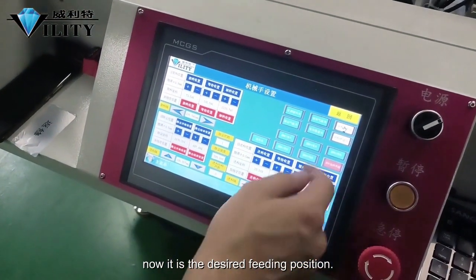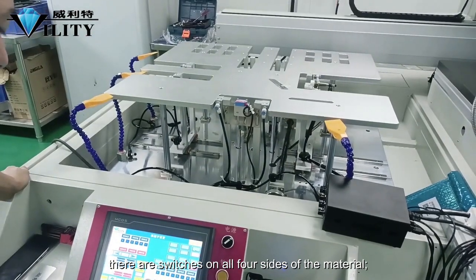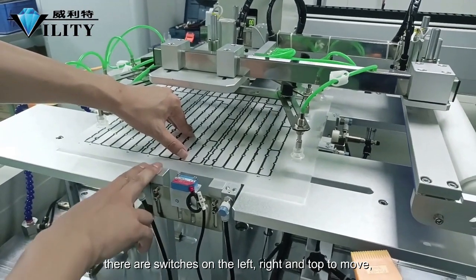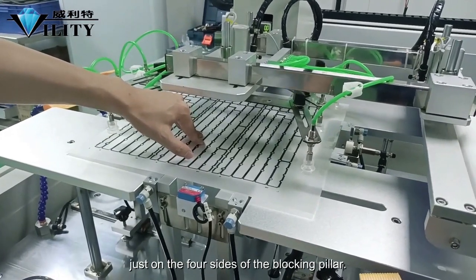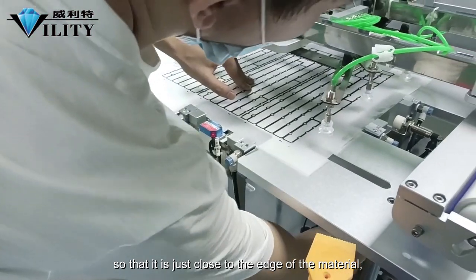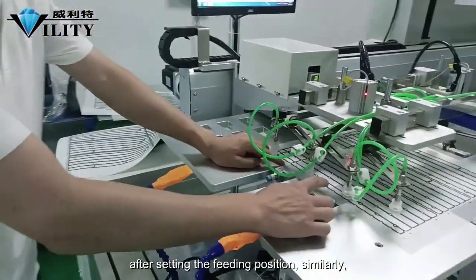This is the desired feeding position. After the material falls freely to the ground, there are switches on all four sides of the material. After the material is placed in the fixed position, adjust the switches for the blocking distance to fix the material in this position. There are switches on the left, right, and top to move so that the edge of the material is just on the four sides of the blocking pillar. The back stopper is adjusted by the front screw — turning it moves the stopper forward or backward until it is just close to the edge of the material. The feeding position is now basically adjusted; set the coordinates of the feeding position.